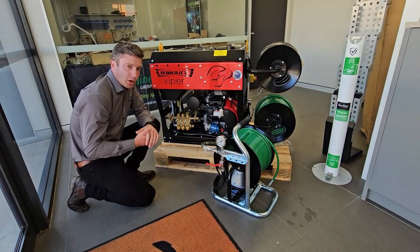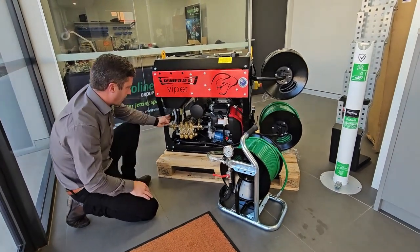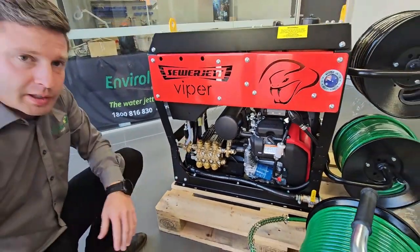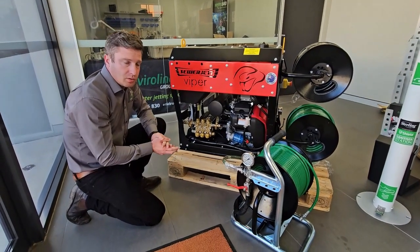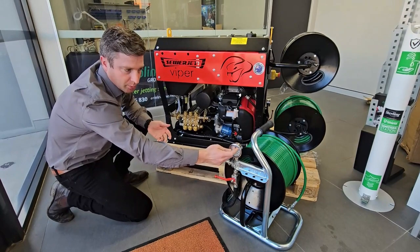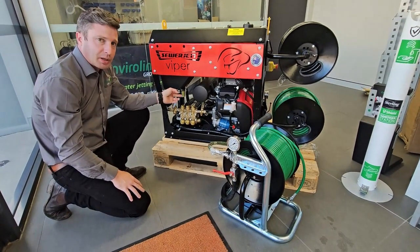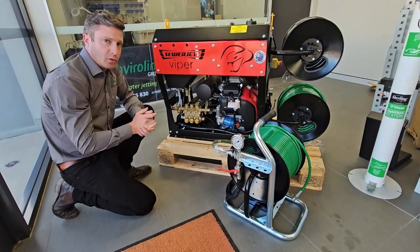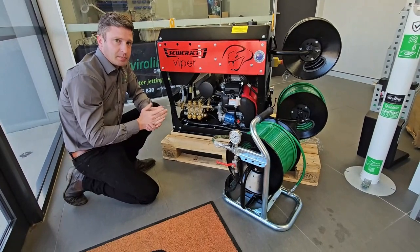Another thing to look at when you've got low working pressure is that your unloader valve could be not set correctly to the shutoff pressure of your pump spec. That valve regulates the pressure, so you want your pressure to be shutting off at the correct PSI of your pump spec. On the pump you'll have a plaque that tells you the maximum PSI or shutoff pressure. To test what it's set to, take the nozzle off your mini-reel, let the water flow freely, then start to close the valve and watch the PSI climb on the gauge. The point where it shuts off and goes into bypass should match the maximum PSI on your pump plaque. If that's 5,000 PSI and you're shutting off at 4,000 PSI, that's 1,000 PSI missing — and that's PSI you'll be missing when you're operating your water jetter.